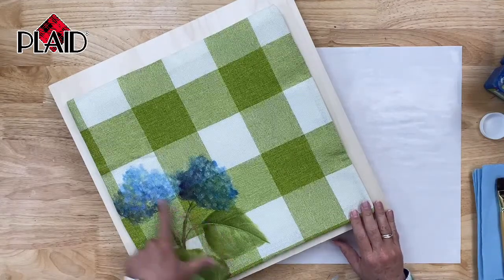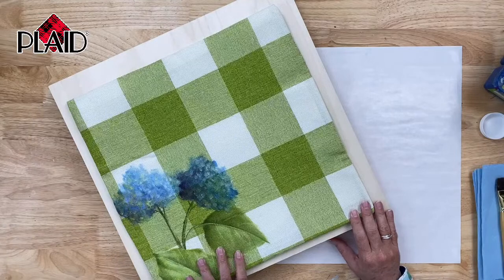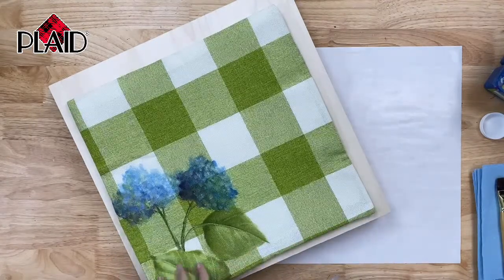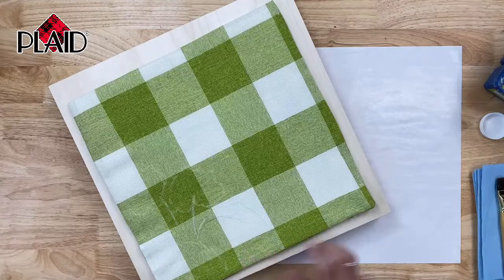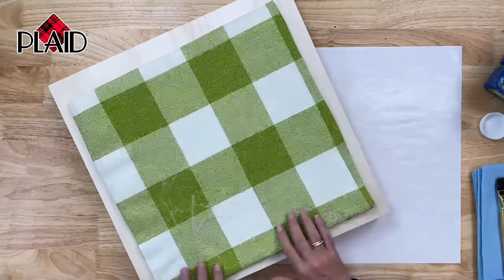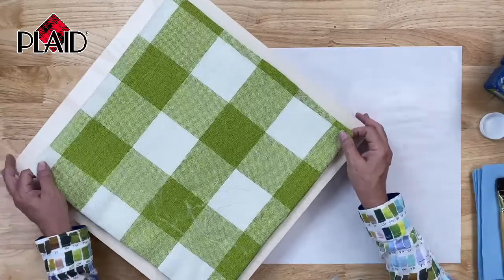I didn't do anything to this fabric except iron it, because it was folded when it arrived. I've simply sketched on a couple of hydrangeas and a couple of leaves onto the pillow casing, and we simply painted — and that's what we're going to do now. I'm going to flip this over, and I have my design sketched on. I'll just have it on a nice wooden surface so it's got something firm to work against, and I'll be moving this as I need to while I'm painting.